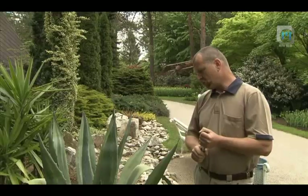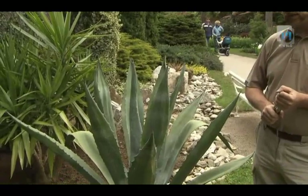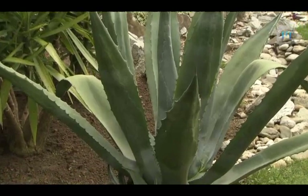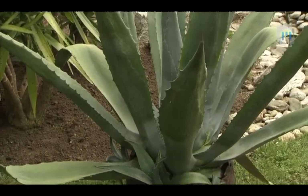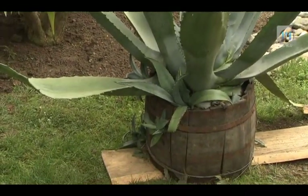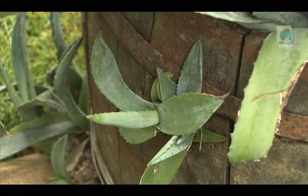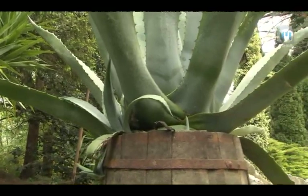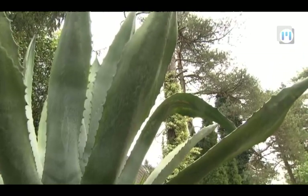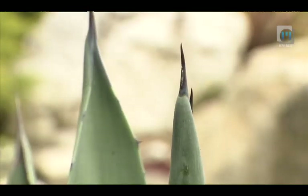Ta rastlina je stara približno 15 do največ 20 let, kar je precej odvisno od substrata in načina vzgoje. Če je klima idealna, lahko v 15 do 20 letih zraste večja rastlina; če pa jo zaviramo s slabimi rastnimi pogoji, lahko taka rastlina to velikost doseže šele v starosti 30 ali 40 let. Zdaj je rastlina prerasla sod in jo je treba presaditi, sploh če hočemo, da zraste v čim večjo rastlino.